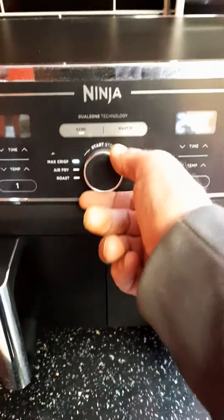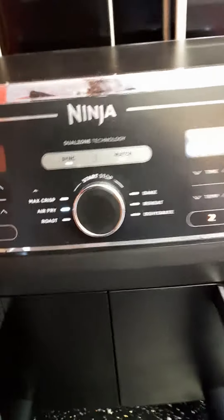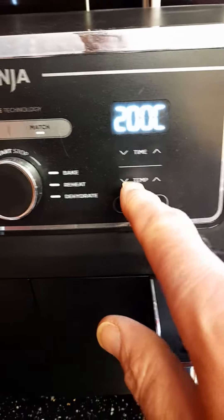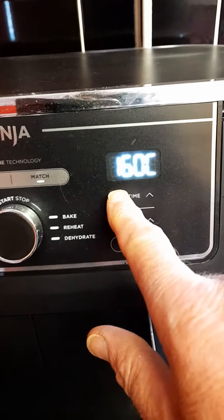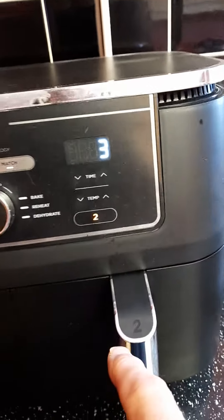Put them in the drawer — I've got four there. Select air fry, temperature 160, time 3 minutes.